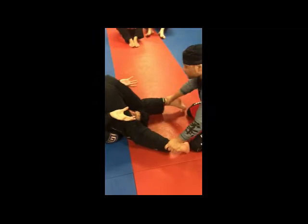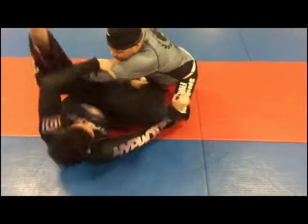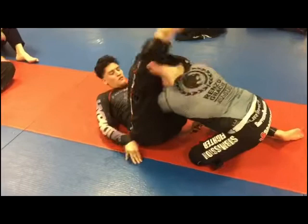If I start controlling him here, what he does is he spins out. If I try to come in here, or if I come in with both hands, he does the same thing. He spins around — same exact move.